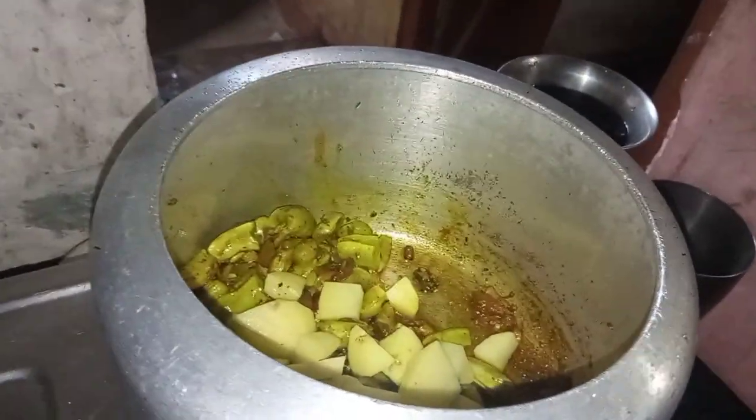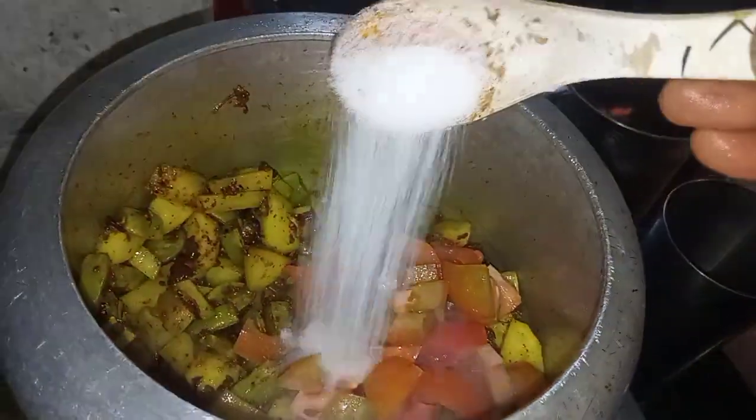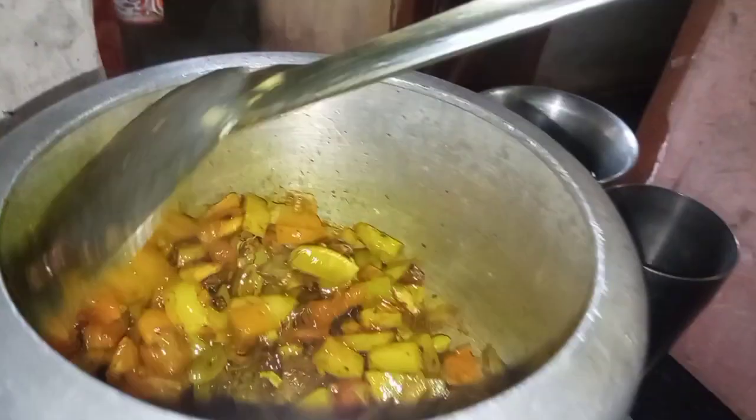You should eat tomato first of all. Just add some water here.